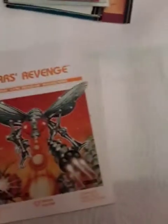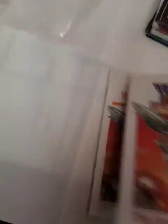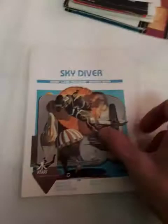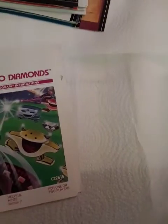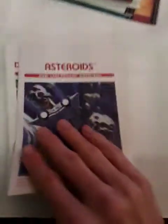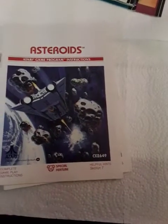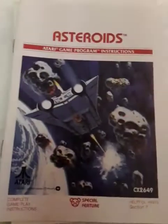Yars' Revenge. Yars' Revenge the comic book. Howard Scott Warshaw, man — he's the man. Skydiver. Demons of Diamonds. Asteroids — the art. The art is a big reason why I have these manuals; it's awesome. Who was this artist? You guys know better than me.